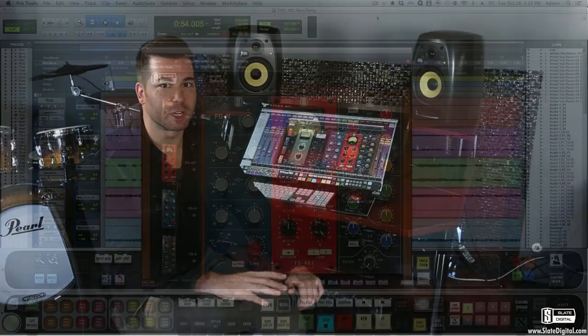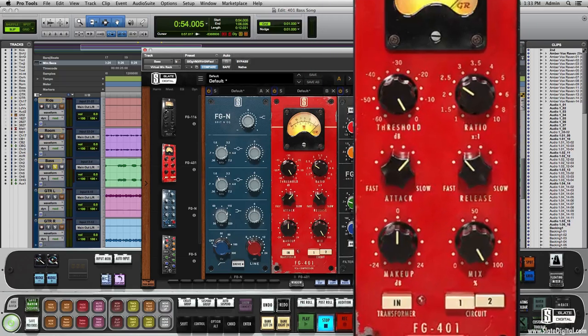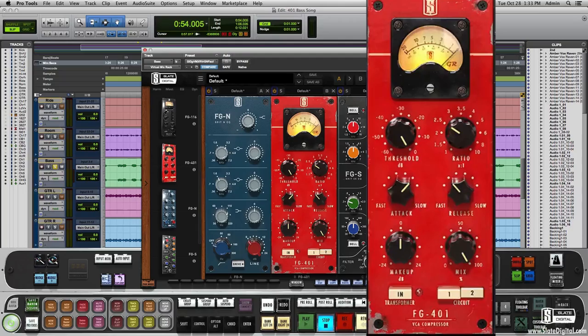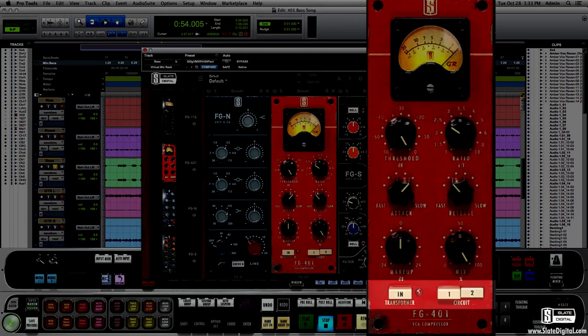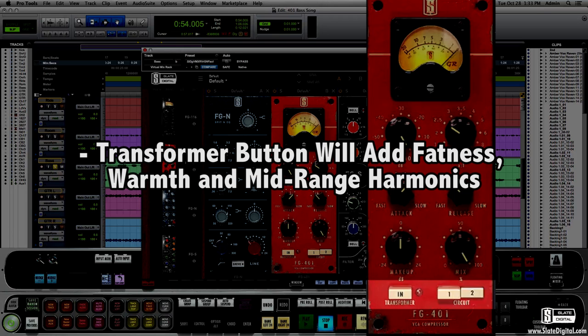The next module in the VMR mix bundle is the FG401. This is a VCA compressor based on several models including the classic mixing console compressor and also a famous VCA compressor known for its clever options and emulation of other compressors. The 401 has two circuit paths that sound unique — the first is more aggressive and the second circuit has more elegance and smoothness. There is also a button that engages a custom transformer which adds fatness, warmth and a bit more mid-range harmonics.